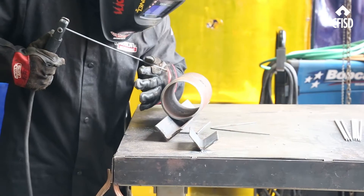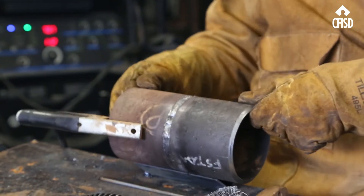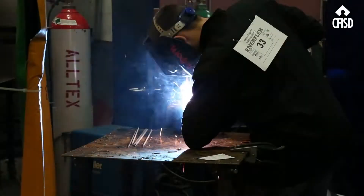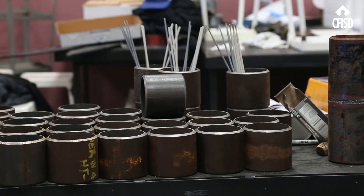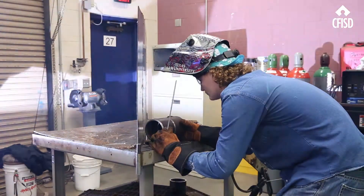In Welding 1 we move into Welding 2. We start with the OSHA 10-hour safety certification and more advanced welding processes — open groove welding with combination processes, MIG and flux core combination, TIG is thrown in there as well, and then projects will be introduced into Welding 2.